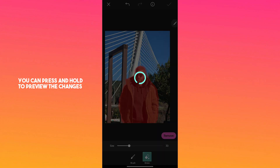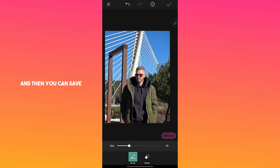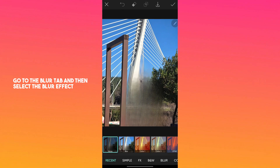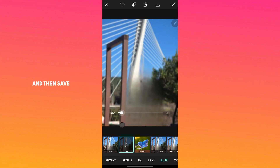You can press and hold to preview the changes and then you can save. The next step is to add a blur effect — click on the effects tab, go to the blur tab and select a blur effect. Adjust the blur intensity according to your preference and then save.